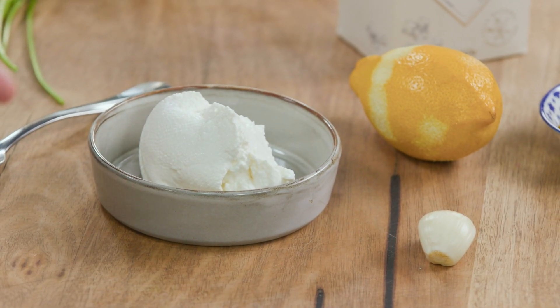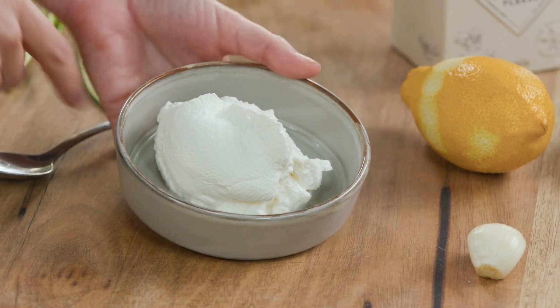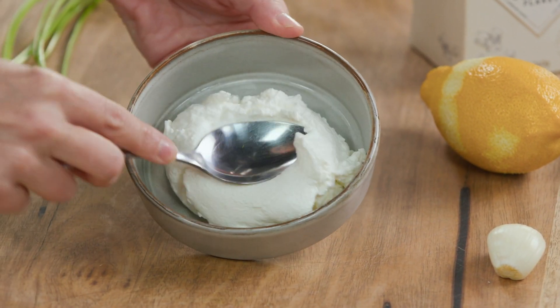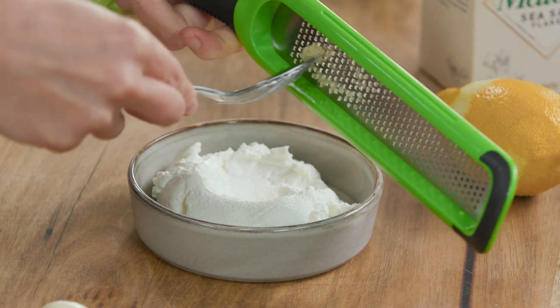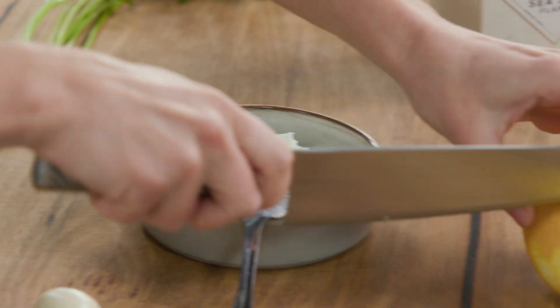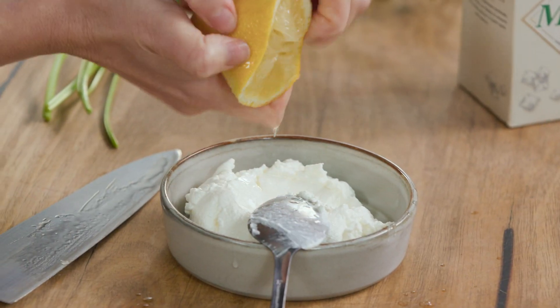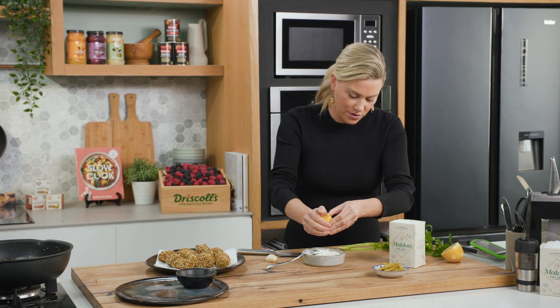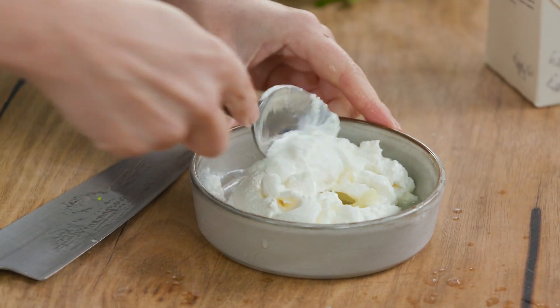Now I'm going to serve this with a creamy labneh sauce. This is actually made out of kefir, which I love — it's sort of like a fermented yogurt. I've strained it overnight and you get this delicious, creamy, almost cheese-like mixture. It's fantastic for dipping sauces just like this. I'll add the smallest amount of garlic — don't want it to be overpowering because we've already got garlic in our falafels — and just the juice of about half a lemon. You want this to be quite tangy with fried food. A pinch of salt, and we'll give that a really quick mix.